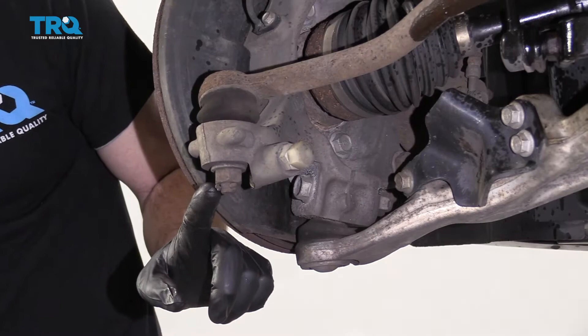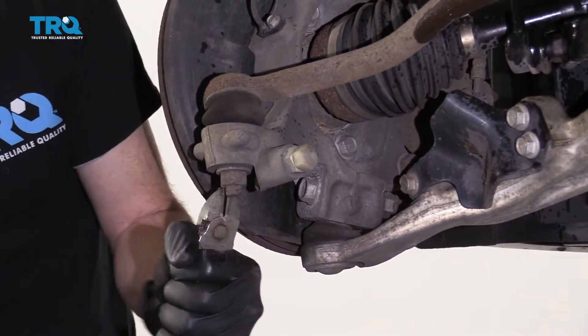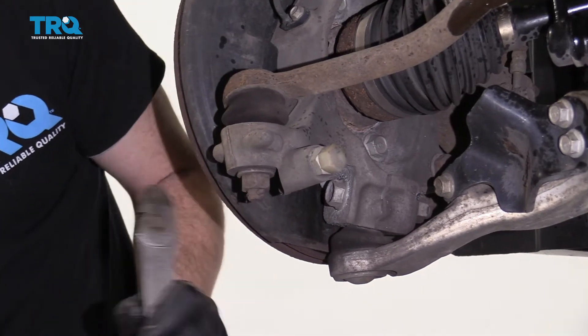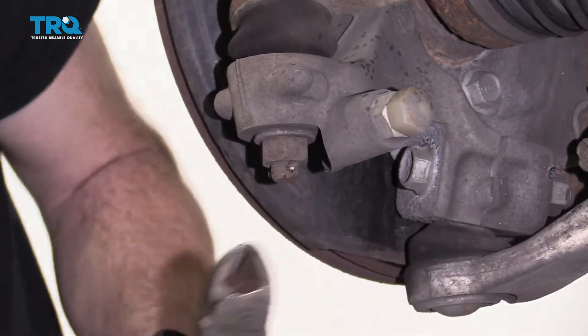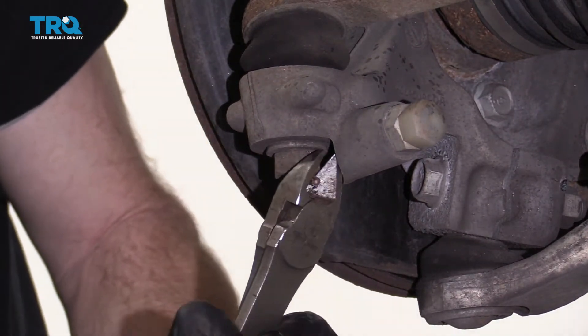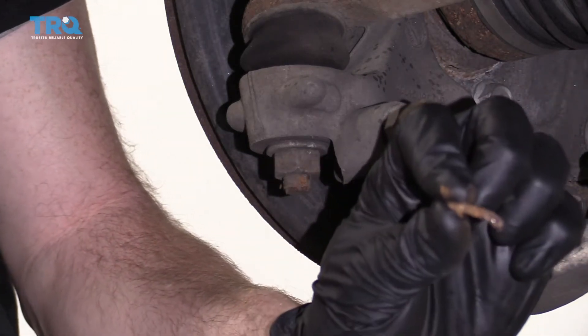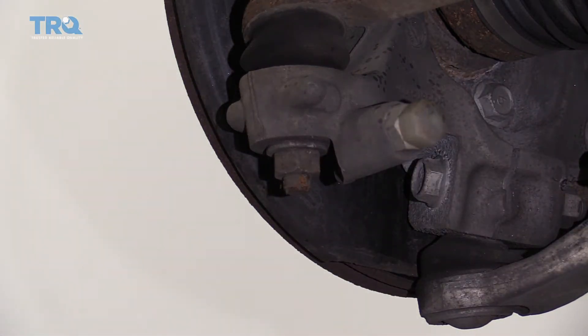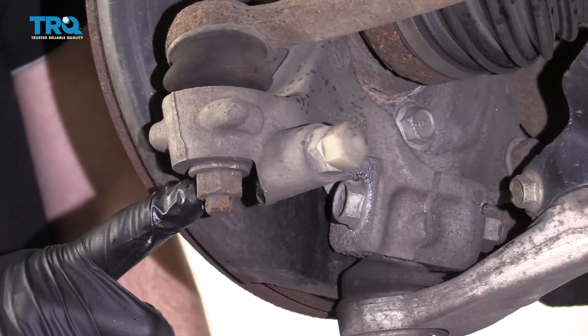Next, we're going to remove this cotter pin right here. Let's use some cutters to remove that. After that, you remove this nut right here using a 19-millimeter.